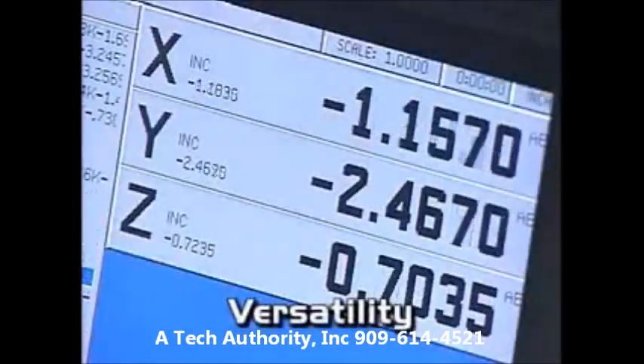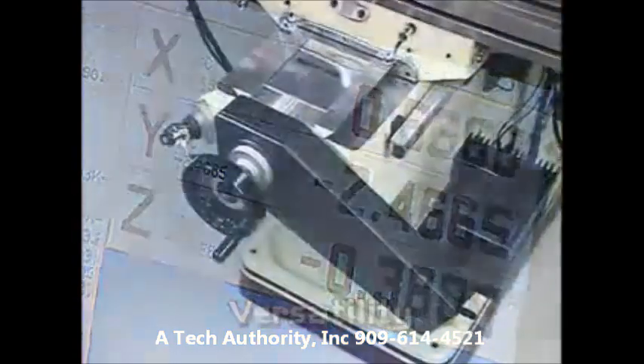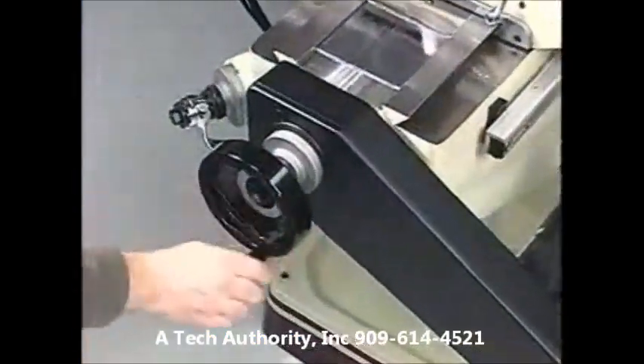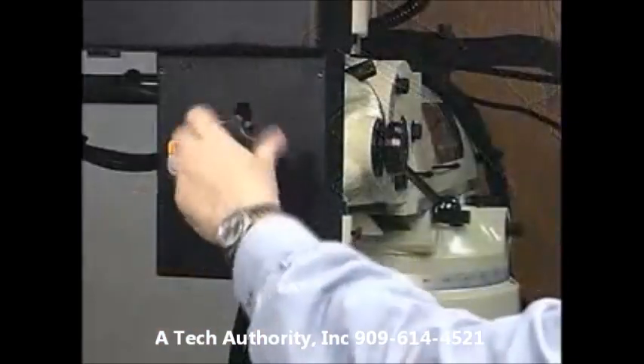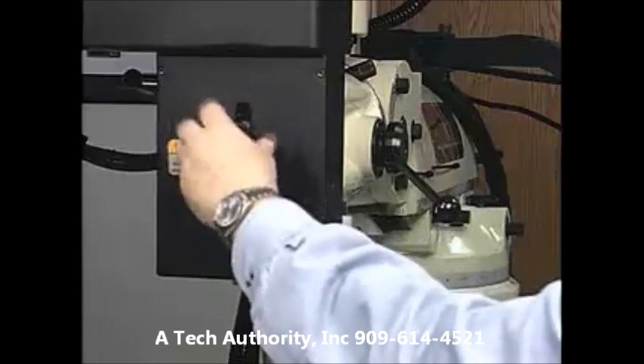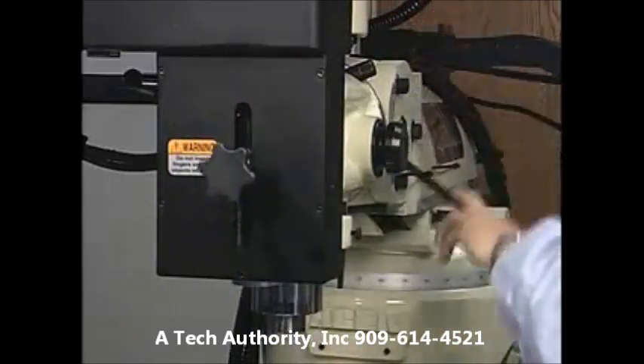Because Mill Power is both a two or three axes control and a three axes digital readout, you can improve your efficiency by operating either manually or automatically. You can even switch between two and three axes machining within the same program with Mill Power's convenient Z-Axis Quick Disconnect feature.